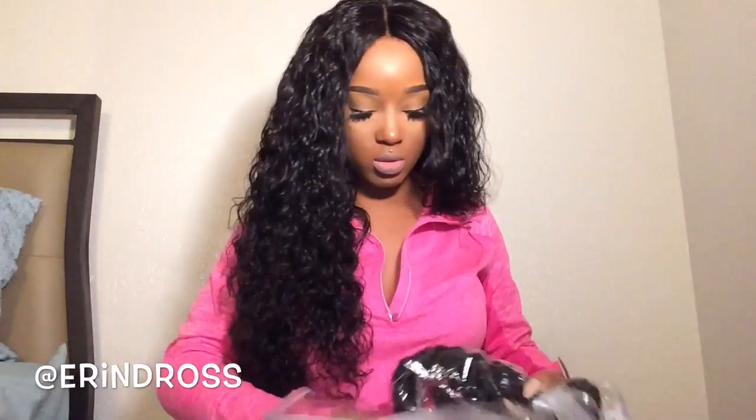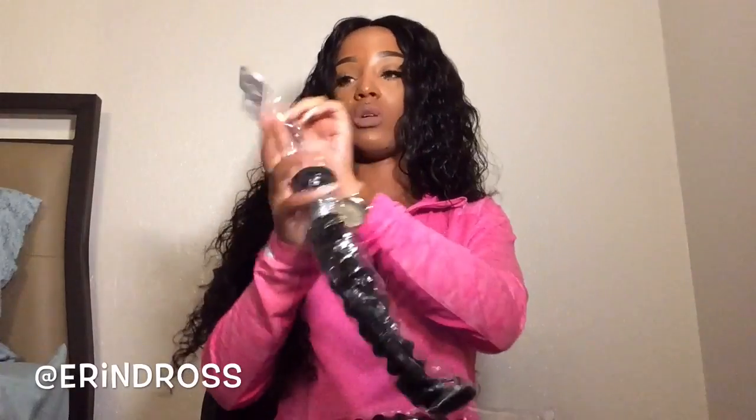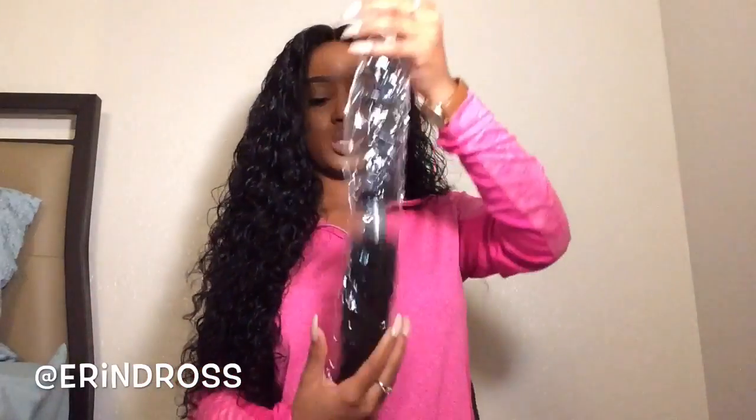Now I have four bundles. I have an 18, a 24, a 22, and a 20-inch. I'm going to go through each one. Starting with the 18-inch bundle — this is what it looks like.